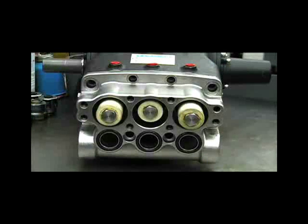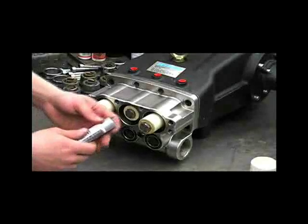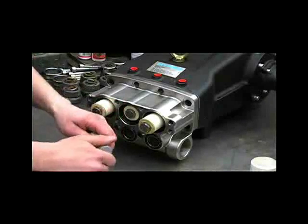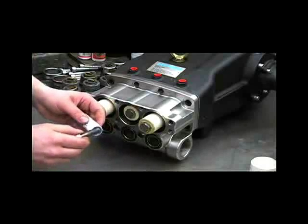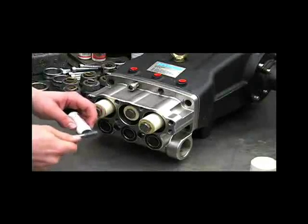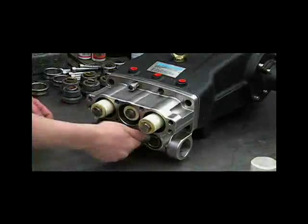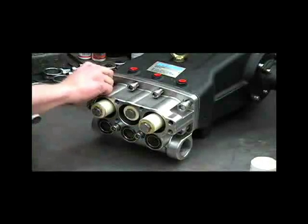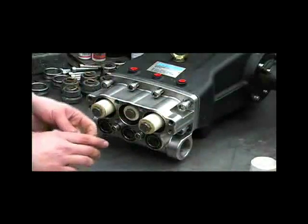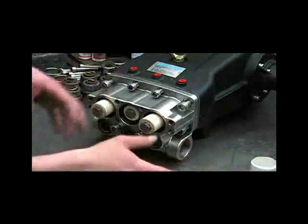When reinstalling the bolts on the inlet manifold, tighten them in this order. Be sure to use anti-seize when reinstalling the manifold bolts. These will be torqued to 40 foot-pounds, and you'll need to follow the pattern listed in the manual.